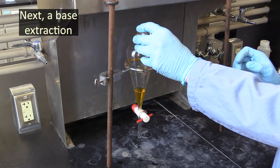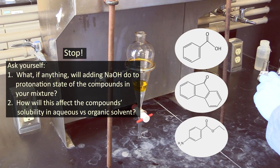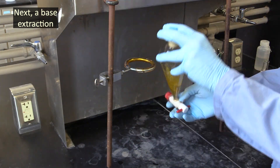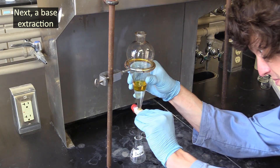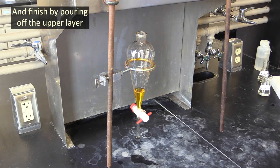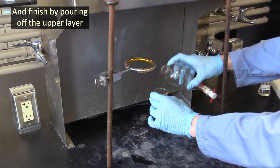Add 20 milliliters of sodium hydroxide solution to your flask, and again shake and vent it five times. Then drain the aqueous layer into a separate Erlenmeyer flask. When you're done doing that, pour the ether out through the top into a pre-weighed beaker.